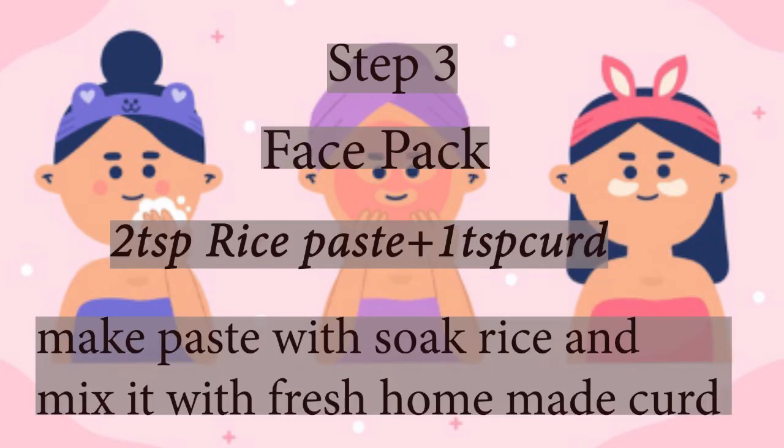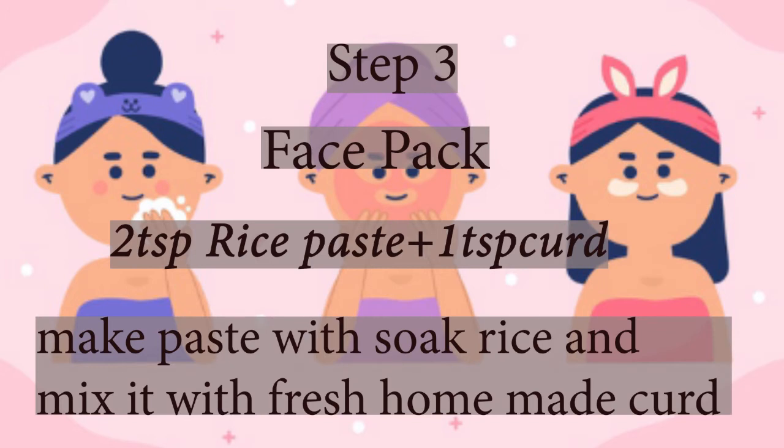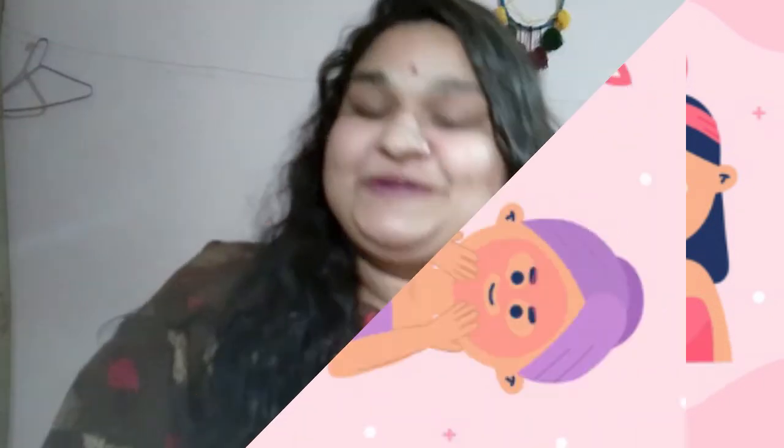If your lifestyle is good, your mood will be good. If your mood is good, then whatever you eat will benefit your body, and your skin and hair will automatically improve. So always pamper yourself — twice a week or daily — it is so beneficial for you. I hope this skincare routine is very convenient for you, and all these ingredients are available at home.